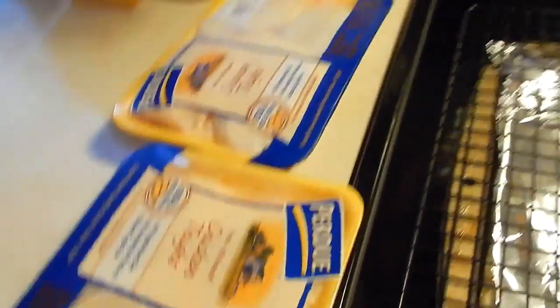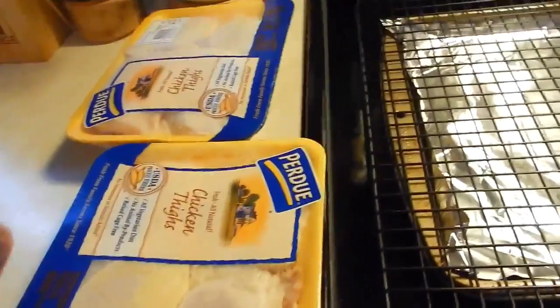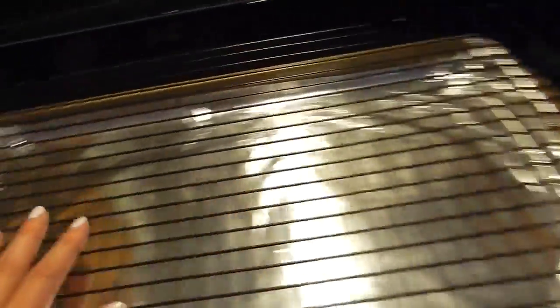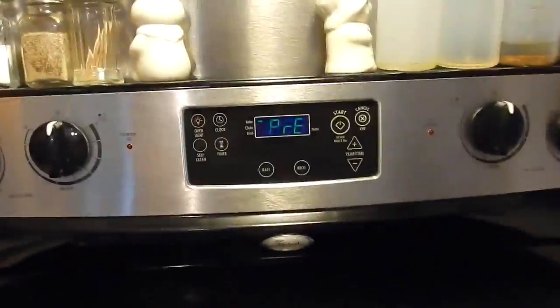So I have a couple packages of chicken thighs - it's probably the best chicken to do this with. I have a cookie sheet with some tin foil and a cooling rack. What I like to do is raise the chicken a little bit off the cookie sheet so it kind of circulates the heat all throughout - it doesn't get all soggy just sitting on the pan. I have preheated my oven to 400 degrees. Just get your favorite barbecue sauce and I'll show you what I'm doing.